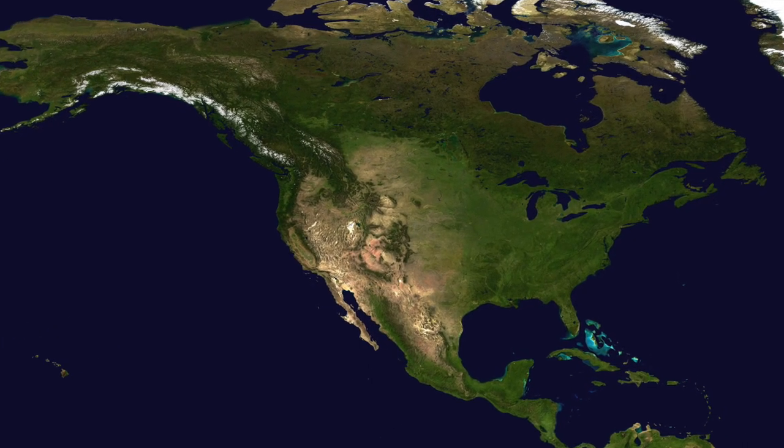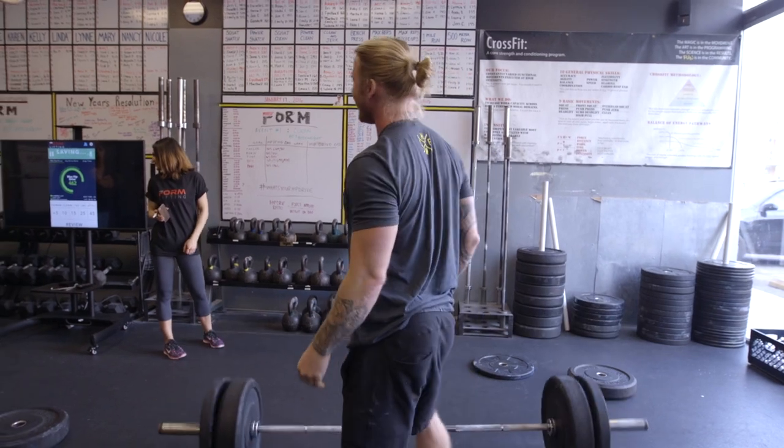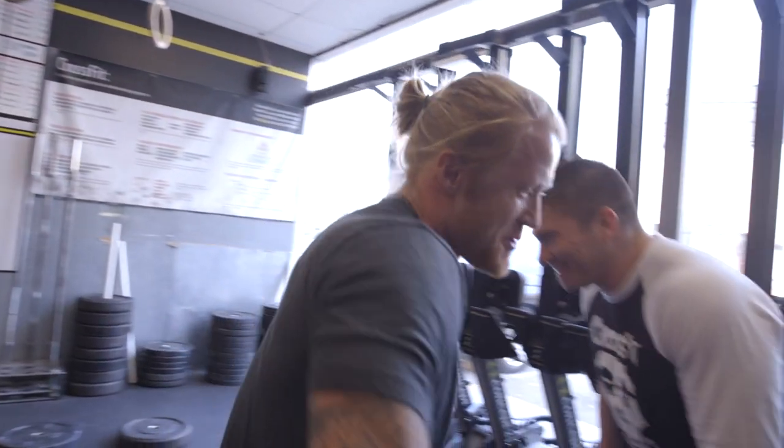We currently have 20 beta testers spread around the country. These people are from all different backgrounds and share a passion for performance through lifting. Feedback from athletes and coaches has been the guiding light through this process and has signaled that not only does the product work — athletes want it. I squat every single day, and having a collar like the Form Collar to actually track progress is huge for me.